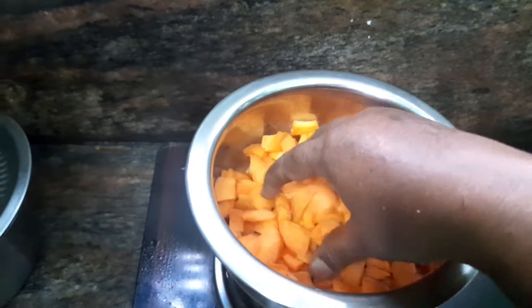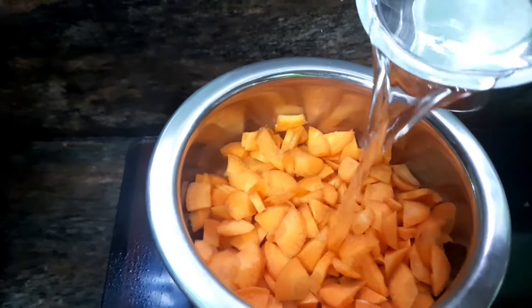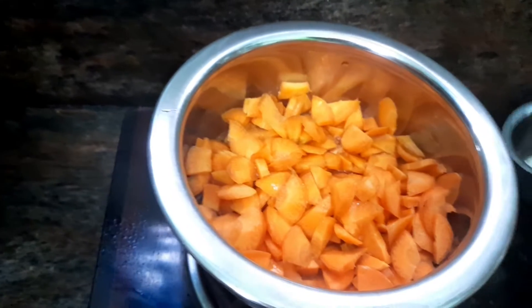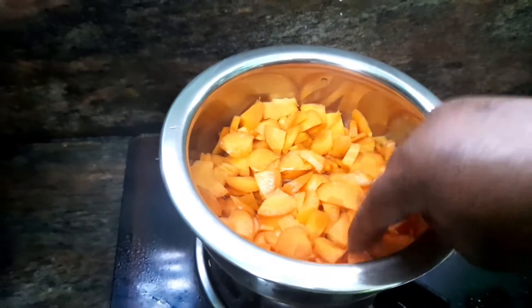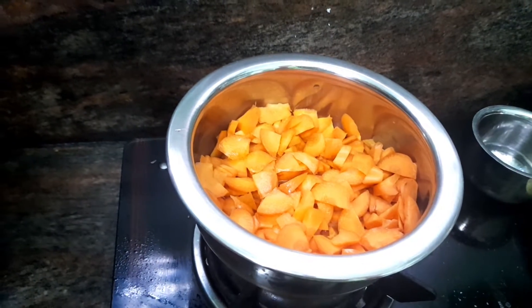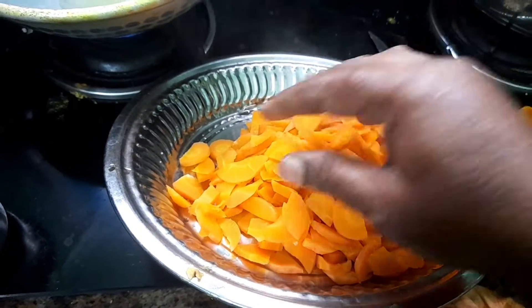Now, I'm going to add a little bit of carrots. Let's pour the carrot.